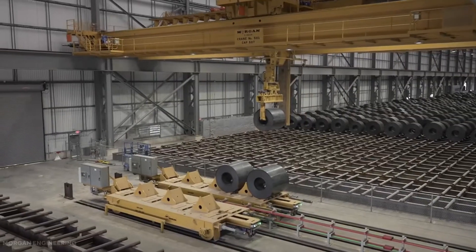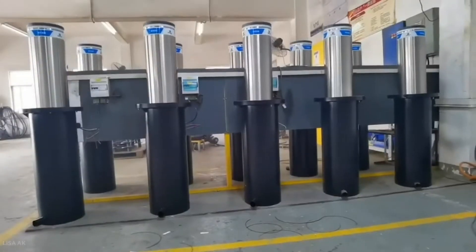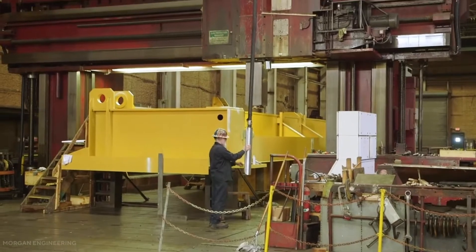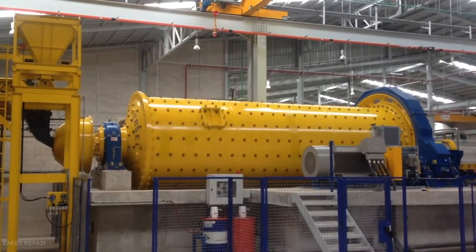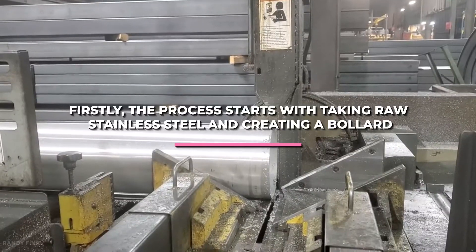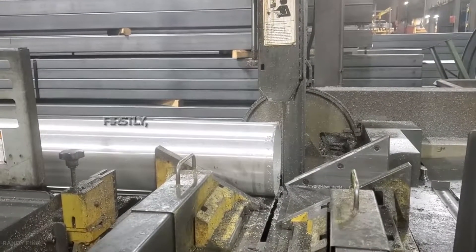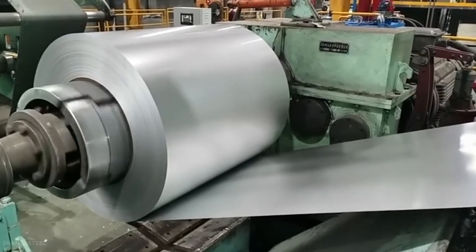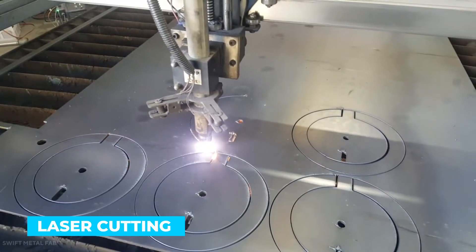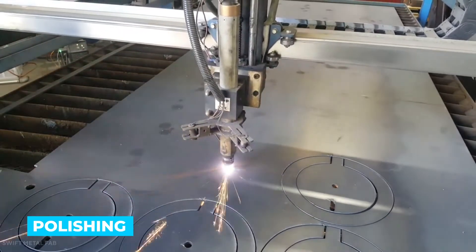Now let's look at how the stainless steel bollard is produced or manufactured in the factory. The process starts with taking raw stainless steel and creating a bollard. Before a stainless steel bollard can be wiped down and shipped out of the factory, it must be fabricated using laser cutting, drilling, welding, and polishing.